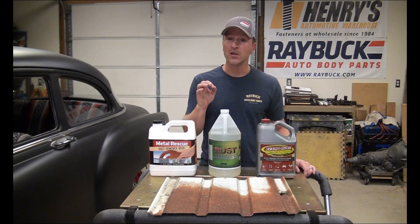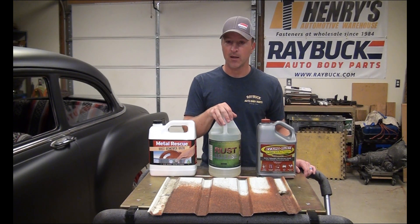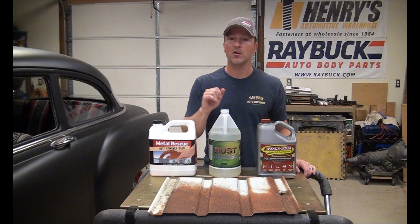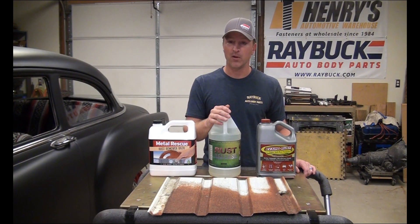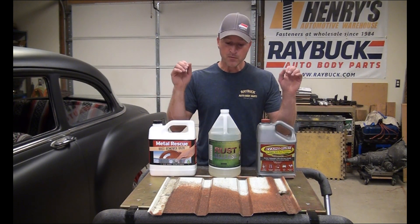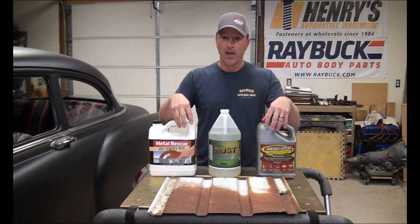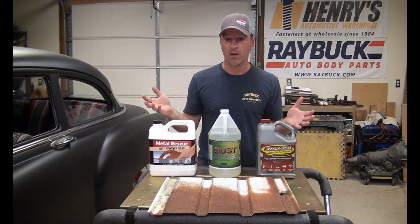We do know that if you have just a little bit of surface rust, you can take a rag, put a little bit of Rust Release on it, and just wipe — it will take that little bit of surface rust right off. It doesn't affect the paint or anything around it. So I have a feeling this is going to work pretty well. I'm going to get a container for each, soak a rag, put it on each section, wrap it in plastic wrap, and check it in an hour.